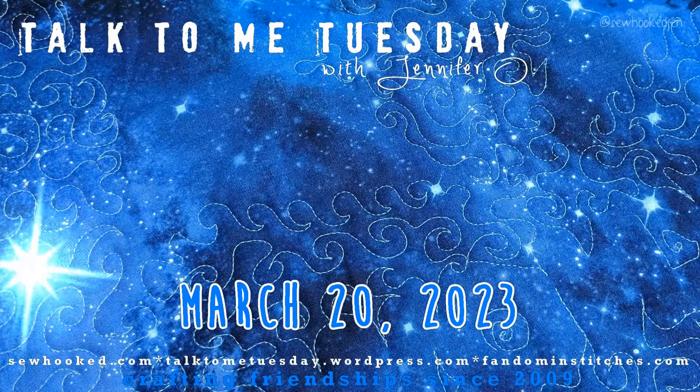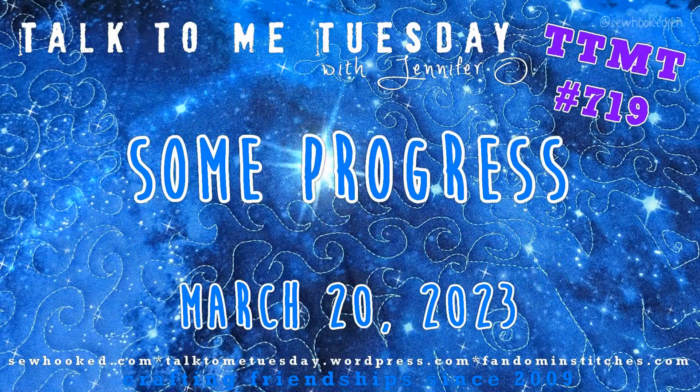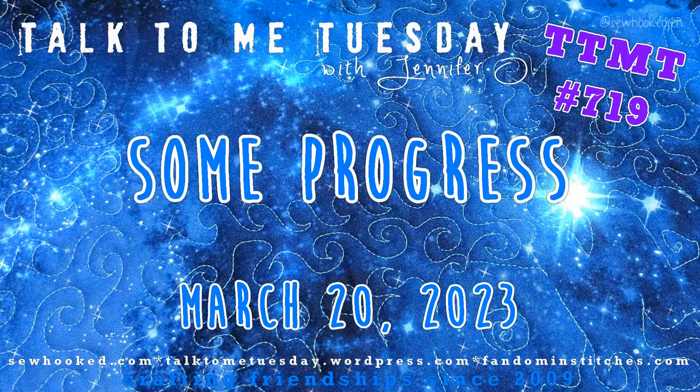Hello my friends, welcome to Talk to Me Tuesday for Tuesday March 21st 2023, this is Jennifer. I'm not feeling my best and brightest today so it's going to be a quick one.